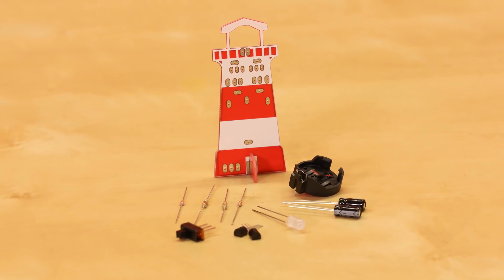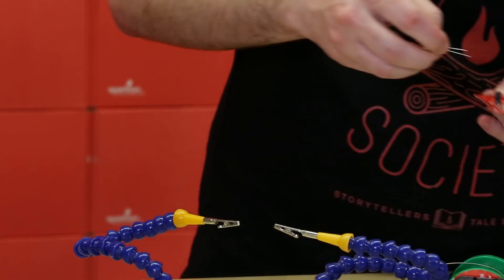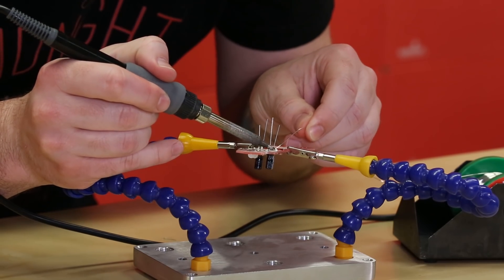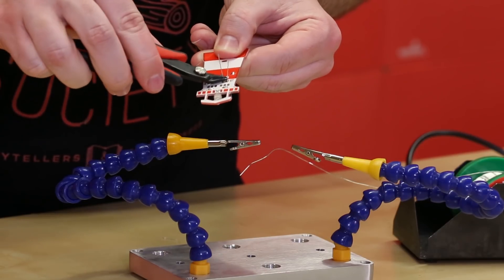Next up we're gonna solder in the capacitors. Those are the small cylinder parts and, like the LED, there is a positive and a minus leg — positive is always longer. You're gonna want to make sure that those point into the center of the board marked by the plus mark. Just like everything else, cut off the leads when you're done.